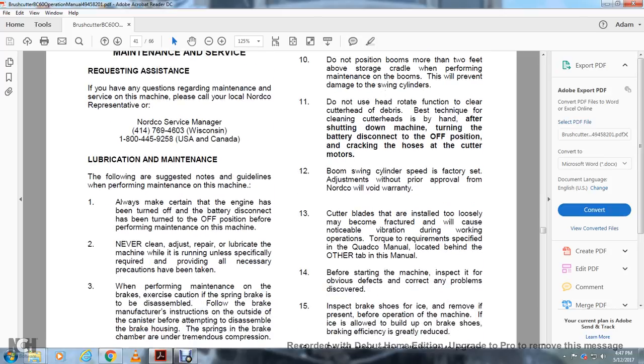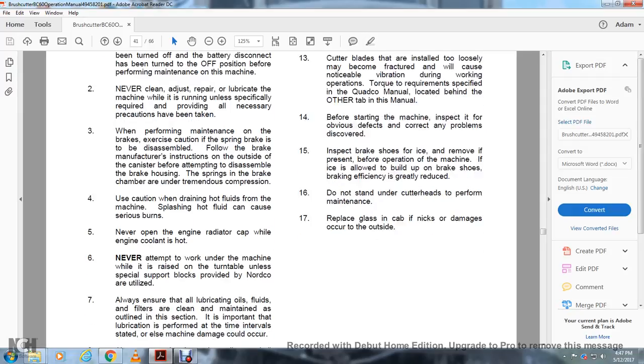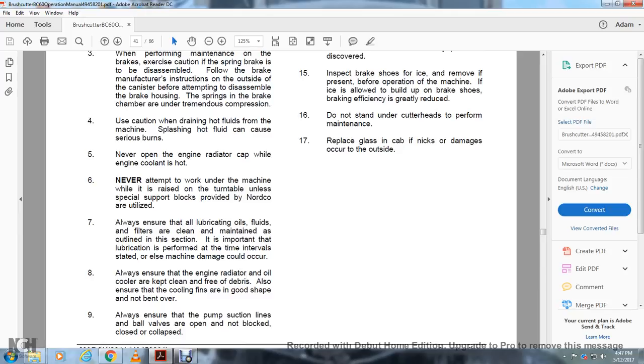Lubrication and Maintenance Guidelines: Always make sure the engine has been turned off and the battery disconnected before performing maintenance. Never clean, repair, or lubricate the machine while running unless specifically required with all necessary precautions taken. When performing maintenance on the brakes, exercise caution as the spring brake will be under tremendous compression; follow the brake manufacturer's instructions before attempting to disassemble the brake housing. Use caution when draining hot fluids from the machine; hot fluids can cause severe burns. Never open the engine radiator cap while the engine and coolant are hot. Never work under the machine while the turntable is raised unless special support locks provided by Nordico are utilized. Always ensure lubricating oils, fluids, and filters are clean and maintained at the intervals stated. Keep the engine radiator, oil cooler, and cooling fins free of debris and in good shape. Always ensure pump suction lines and ball valves are open and not blocked.